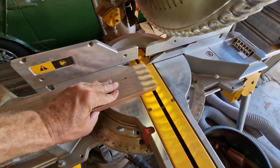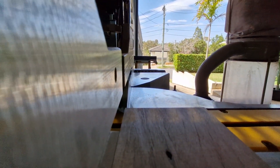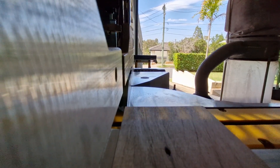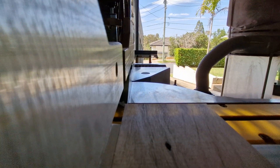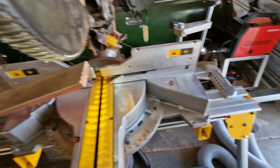Right, we're cutting — turn the vacuum cleaner on, it's gonna get loud. There's the first cut. Let me just push it through.